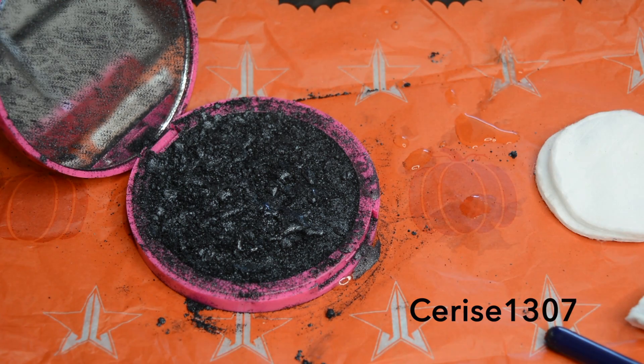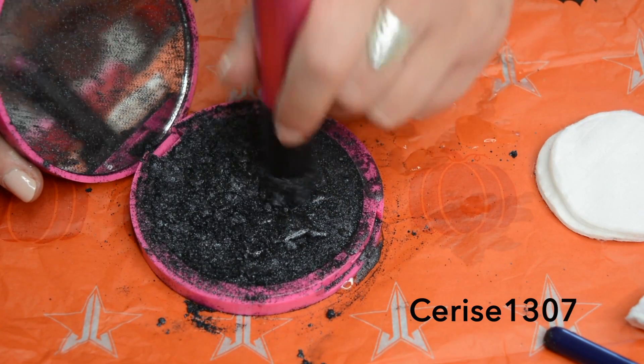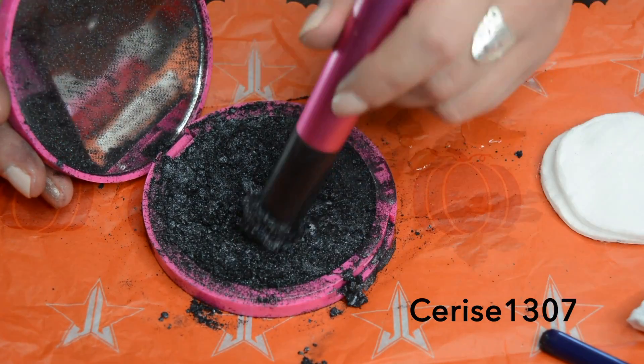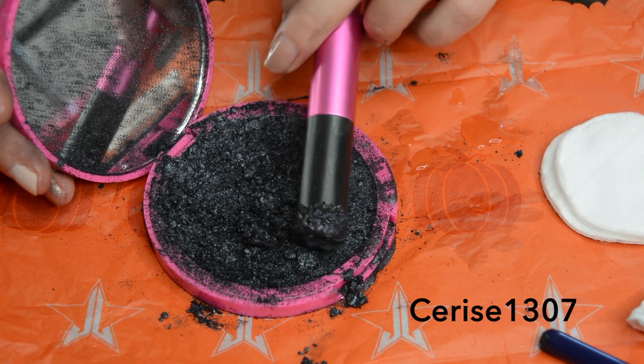I'm going to get one of my NYX brushes with a flat end, and I'm just going to flatten it and kind of mix it at the same time — just trying to spread that alcohol around, get all the bits in there.